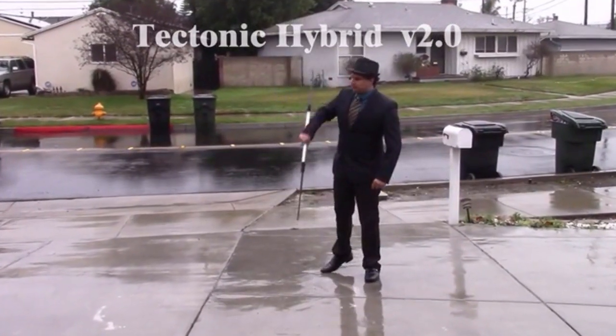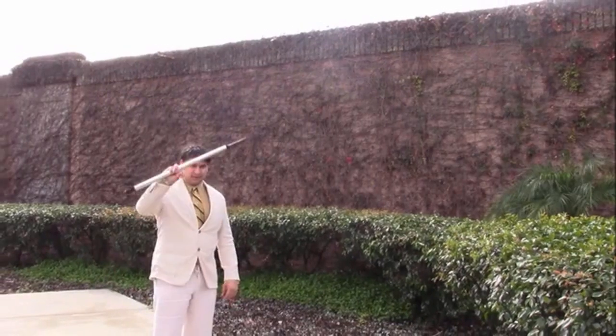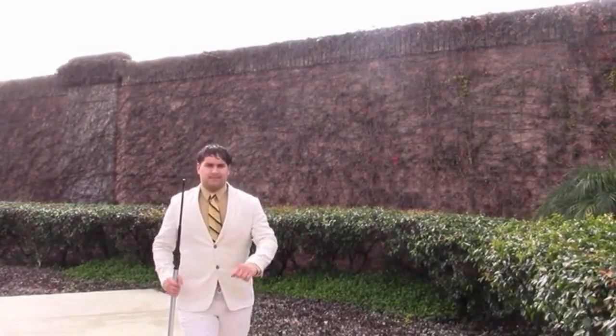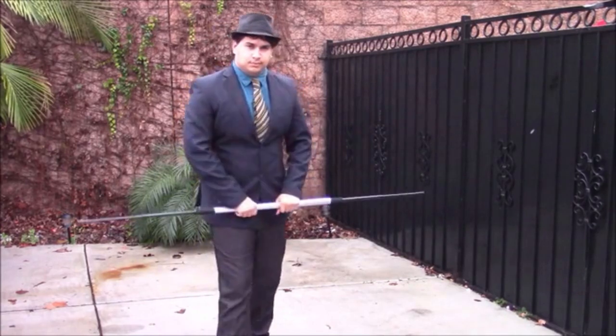Oh god, the music is so ominous — what's he gonna do? Oh my god, he has multiple suits for this. He's slowly advancing towards the camera. Wait, why is he so wet? Why couldn't you find any nice day outside to do this? And they never saw that cameraman again — just that slope staring into your soul.